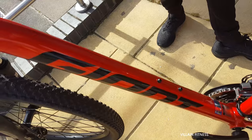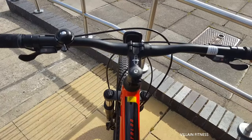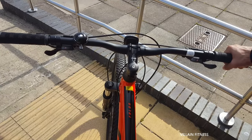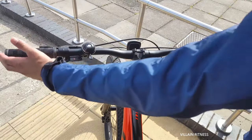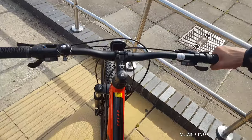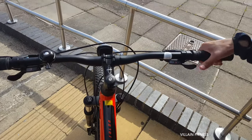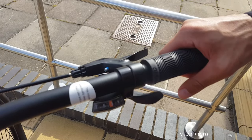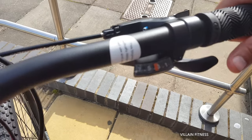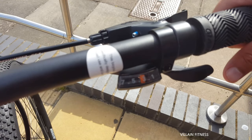Right there for a bottle holder. Then you come up here — this is the angle you're going to be seeing when you ride the bike. So the handlebars are quite big, nice and lengthy. Nice Giant hand grips — you've got the hand grips there.